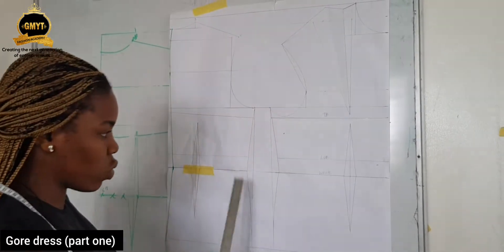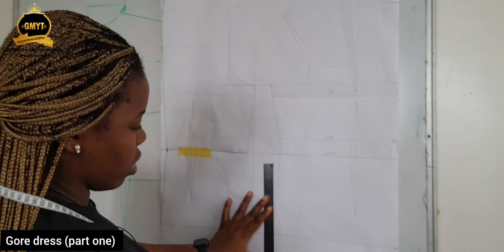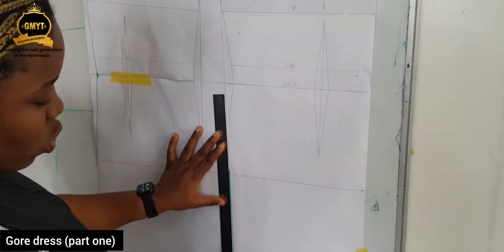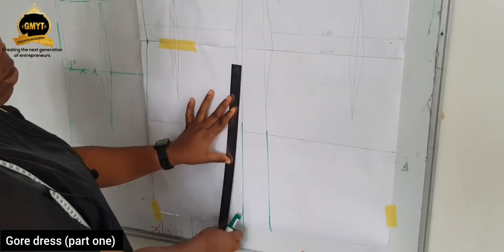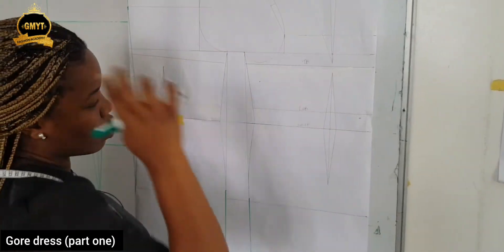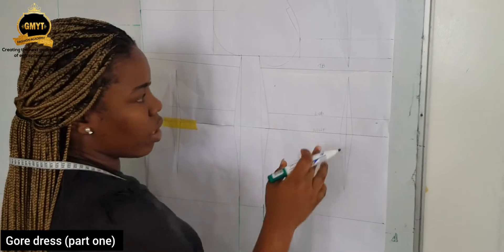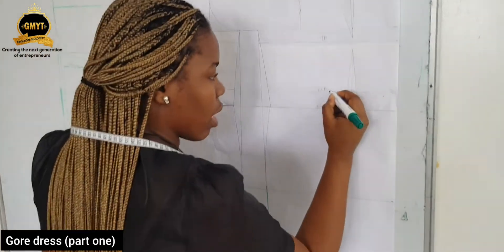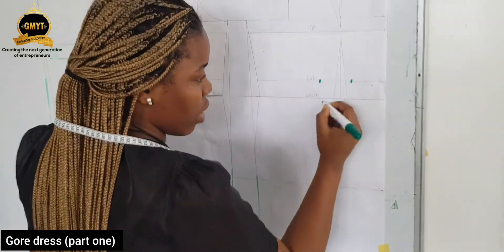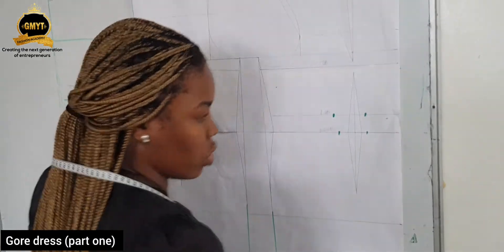If I'm making a dress, I need to extend the length of my bodice to my desired length. Let's assume I'm using this pattern length to do the gore. Another thing you need to do is take out your shaping. You already have your length on that board. You can do all your length shaping on that board, take out your excess the same way you have to take it out, and also do the shaping.